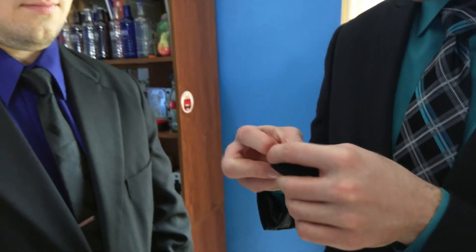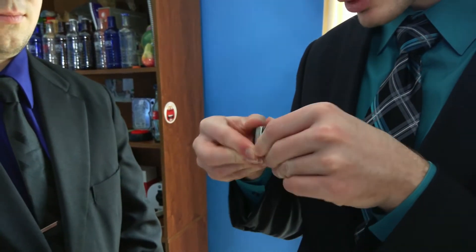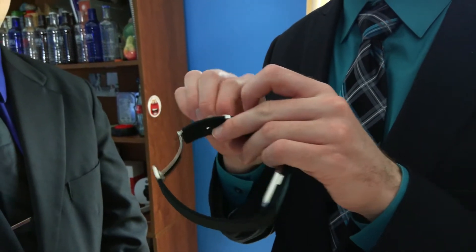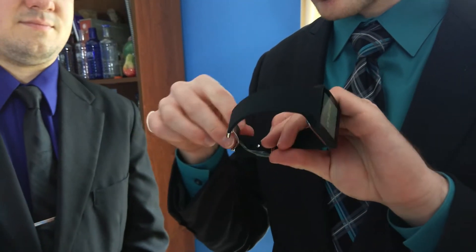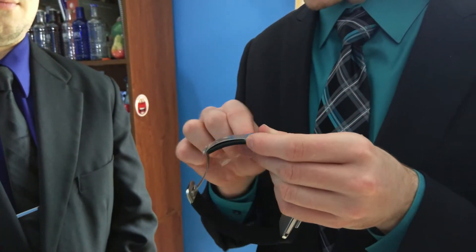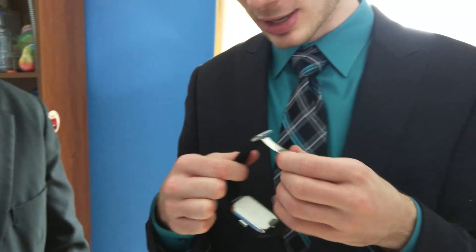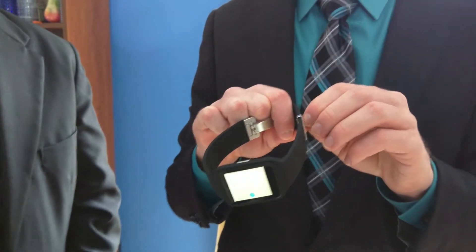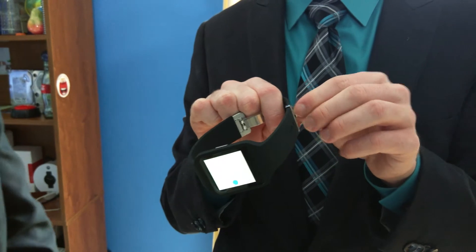We have the clasp here, which is very nice. It probably just pops out — pull it — beautiful. Removing the plastic bands here, this is of course a proprietary band, unlike other Android Wear devices where you can support most 22 millimeter watch bands.